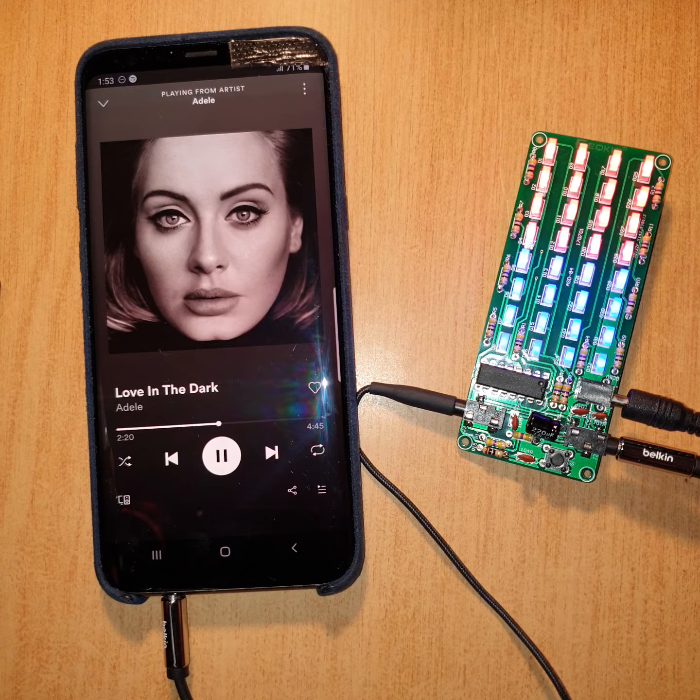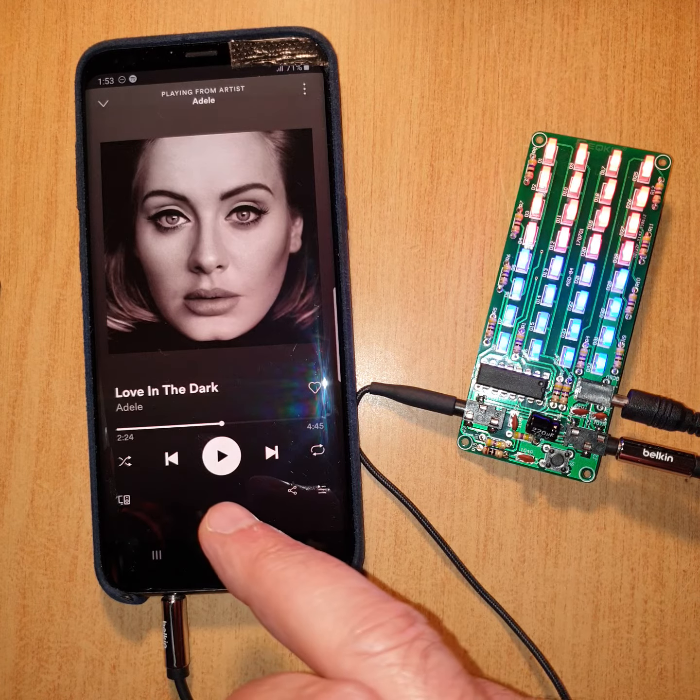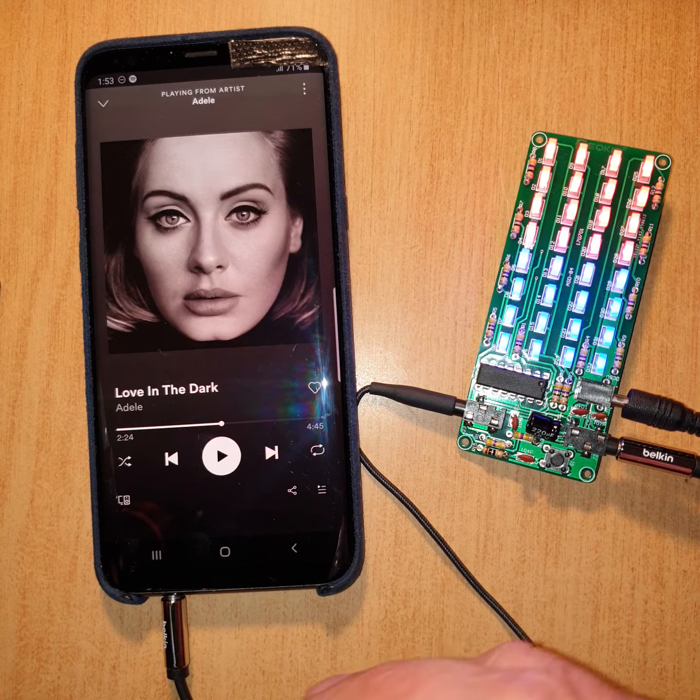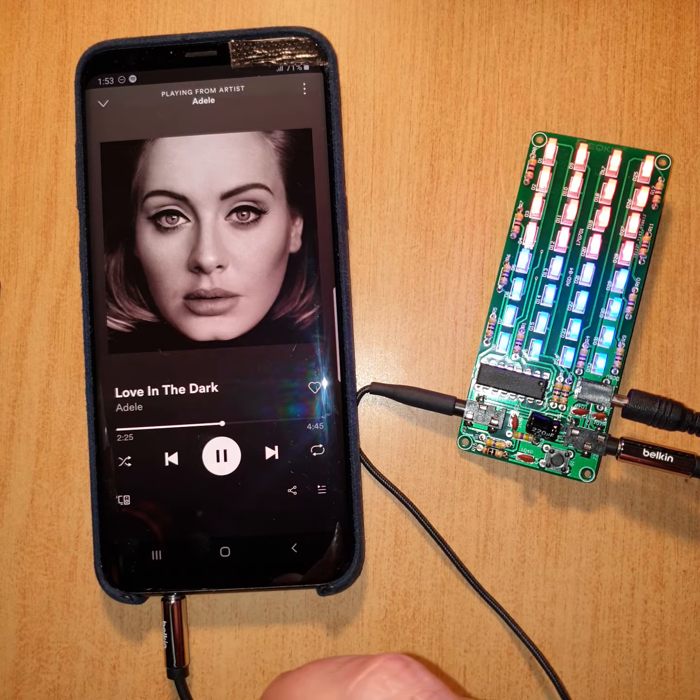I would have thought that these LEDs down the bottom would be off when the song's off, but they're on, so I don't quite understand what's going on there. It just started up and starts to flicker. But yeah, I don't know. Anyway, thanks for watching, see you in the next one.